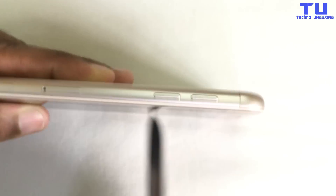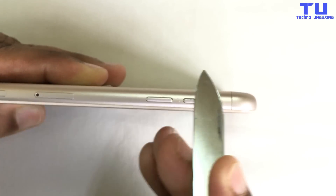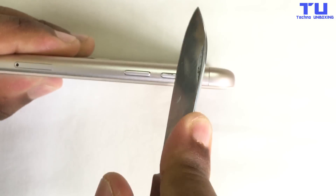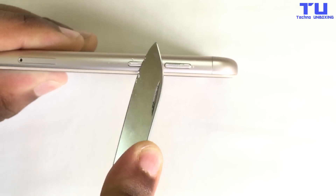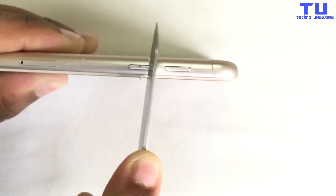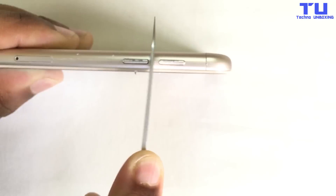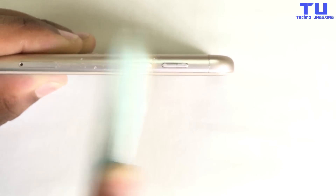Now let's scratch the volume rockers. The volume rocker is made of metal so it won't scratch easily, but I'm trying harder. Check this out guys — I'm trying really hard to get more scratches on the volume rockers. I just got very little scratches, which are unnoticeable.